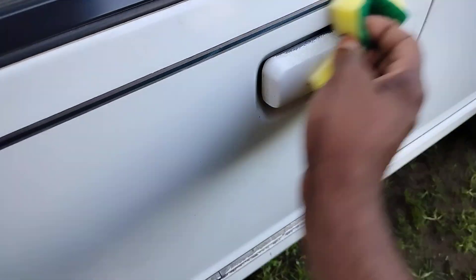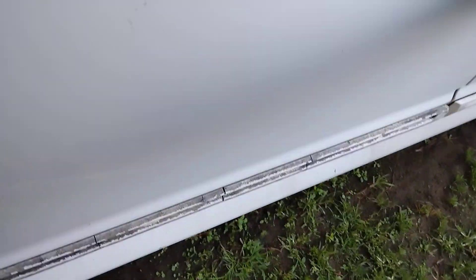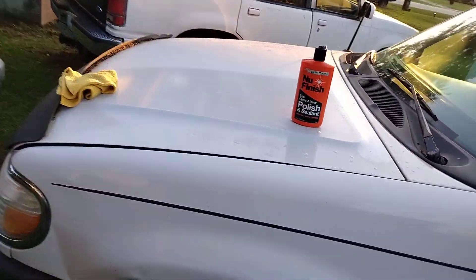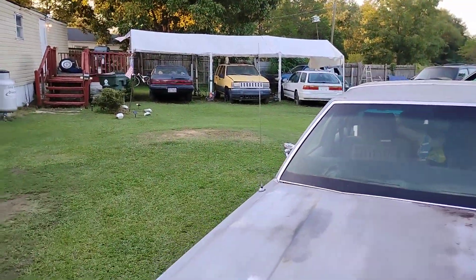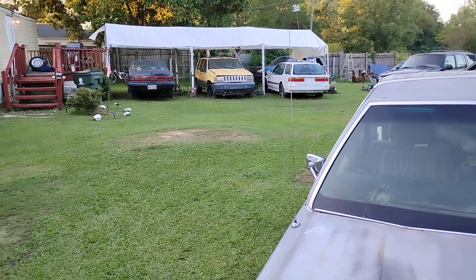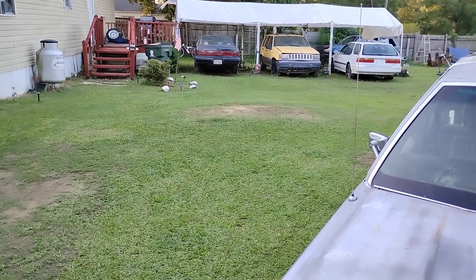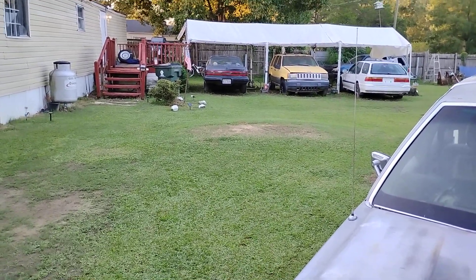I want my white paint to stay protected because like I said, it ain't gonna let you know when it's down. It's still gonna look all right anyway because it's white. I want all the protection you can get on white paints because they look good all the time. Same thing for silver — silver paint looks good all the time. You can't even tell when it's dirty. Next thing you know it's fading because it ain't got enough protection on it. That's the honest truth about white paint.